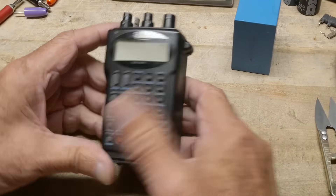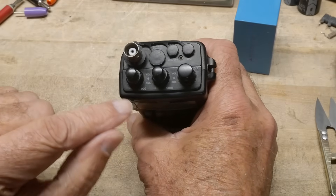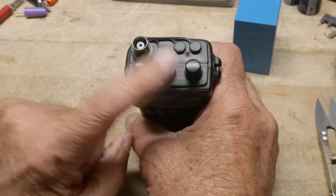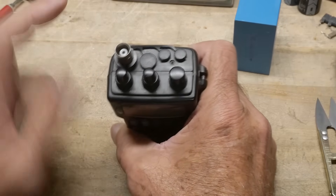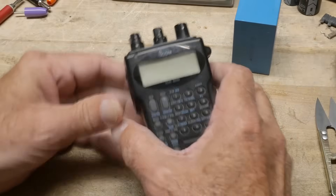It is a dual band radio with two sections: a 440 megahertz section and a 1.2 gigahertz section — so 23 centimeters. I've never owned a radio that's 23 centimeters, so that'll be cool. Old school — it's got a banana jack for the output and no battery.